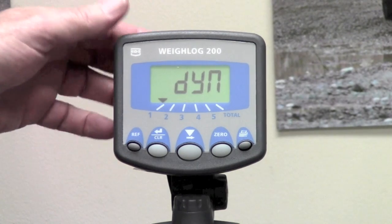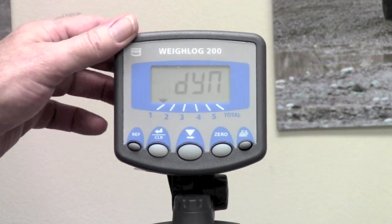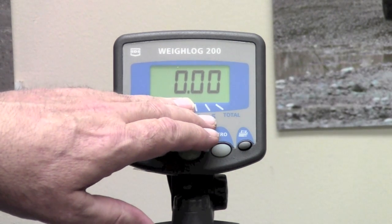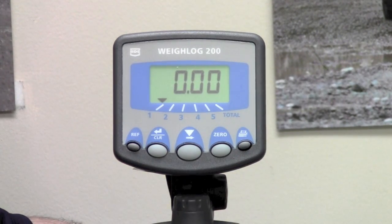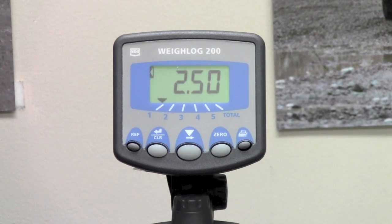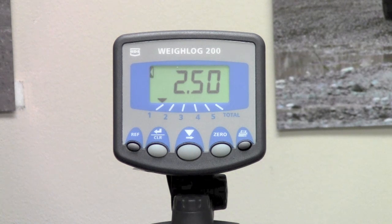At this point, to check that the calibration has taken, you would simply turn the unit off and power it back up without any buttons pushed. It pops into the regular operate mode reading 0.00. Remember that we told it this particular load was 2.5 tons, so if we lift this up it should indeed read 2.5 tons — which is exactly what it does. This tells you that your calibration was complete and the accuracy test for that particular load is correct, so there would be no need to adjust the scale.